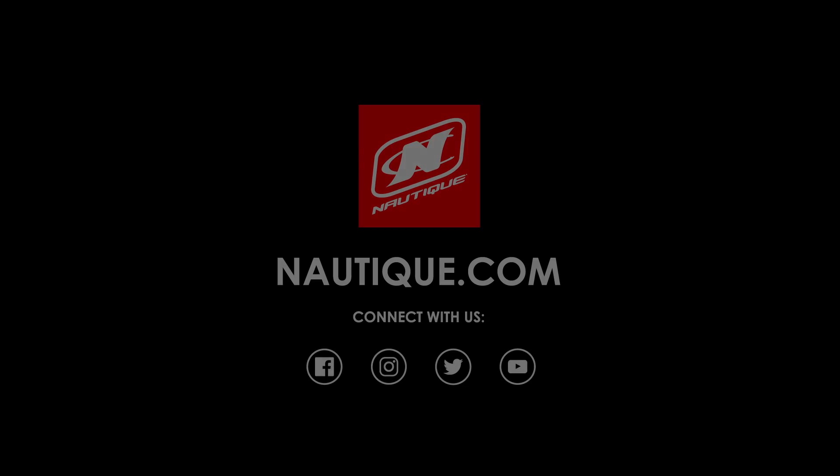We've teamed up with PCM Marine Engines to bring you the most comprehensive five-year warranty in the game. This includes everything in a Nautique as well as the drivetrain. Our limited lifetime hull, deck and stringer warranty is still the gold standard. We build the best boats and we back them with the best warranty. Thanks for joining me to check out the 2019 Super Air Nautique GS24. If you're a family that likes to do it all and needs room for your entire crew, the GS24 is the boat for you. For more information or to find your local dealer to schedule a test drive, go to Nautique.com.